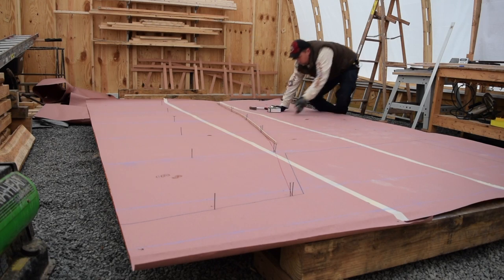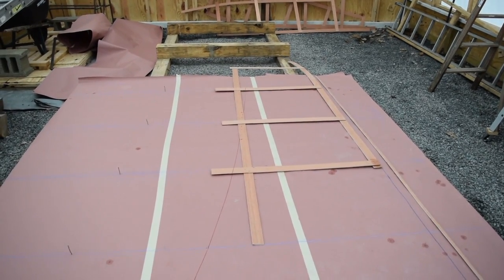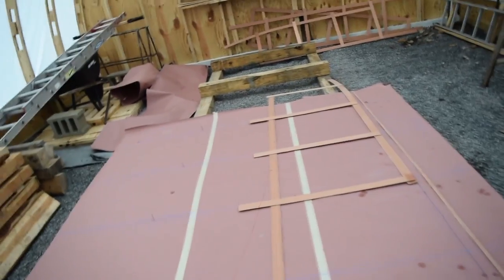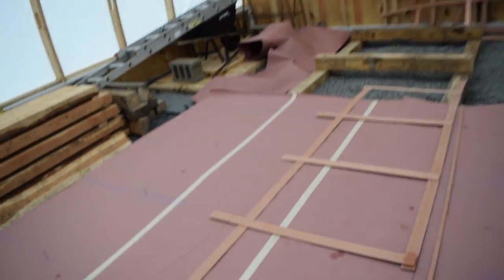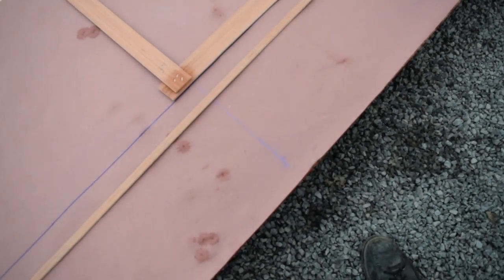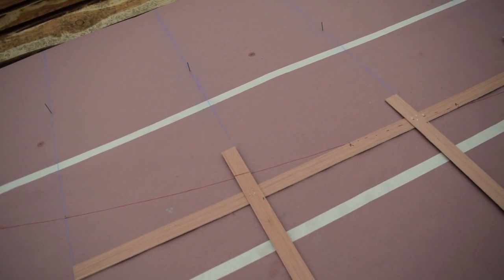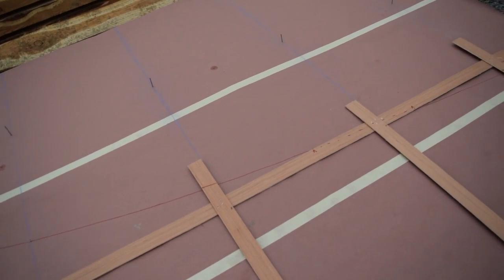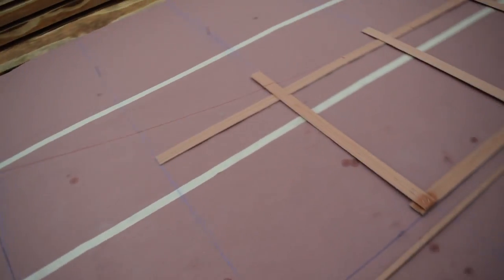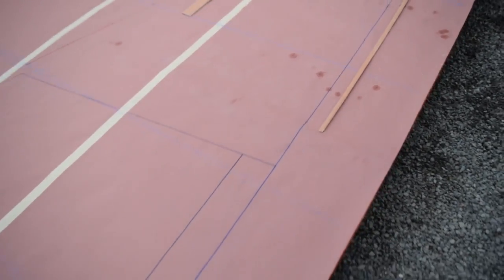If you remember from our last video, I said in theory our patterns from our previous lofting and our patterns from this lofting should match up. Since we overlap stations, we can really test that theory, and I'm happy to report that it has worked out. Like station 34 — you can see that rabbet running right through the mark on the previous lofting. A nice double-check on our measurements.